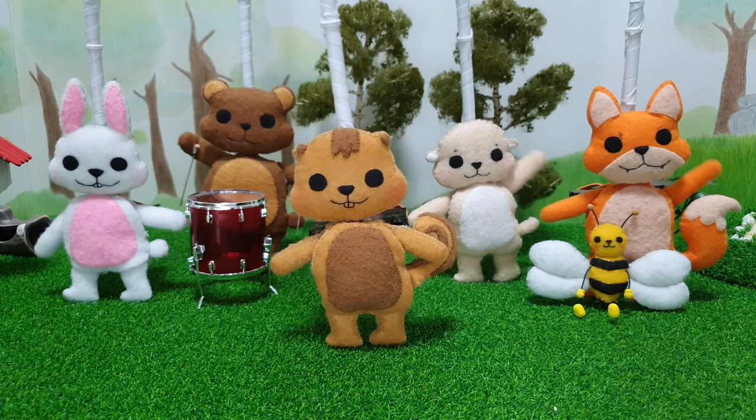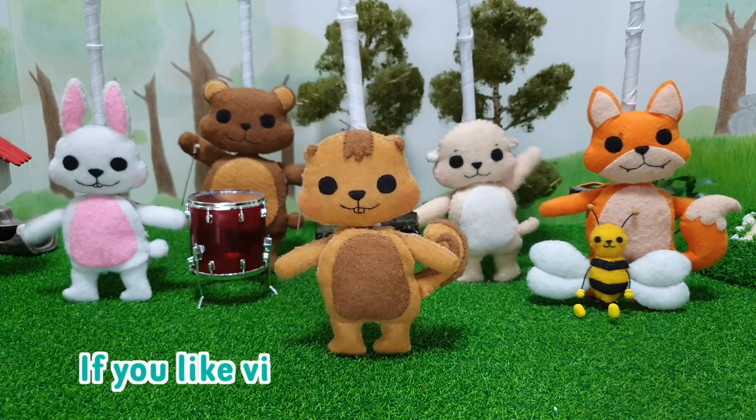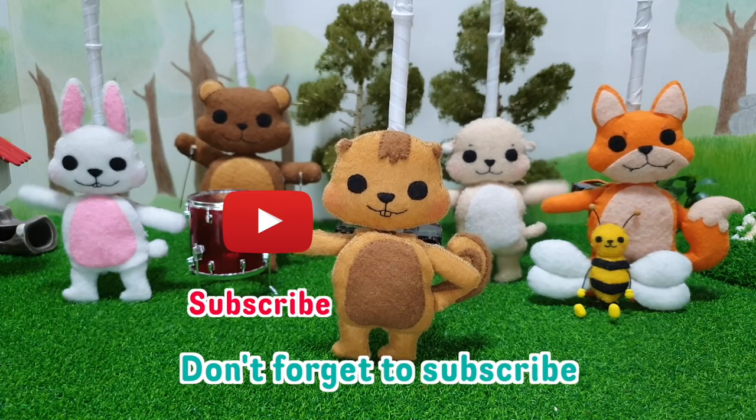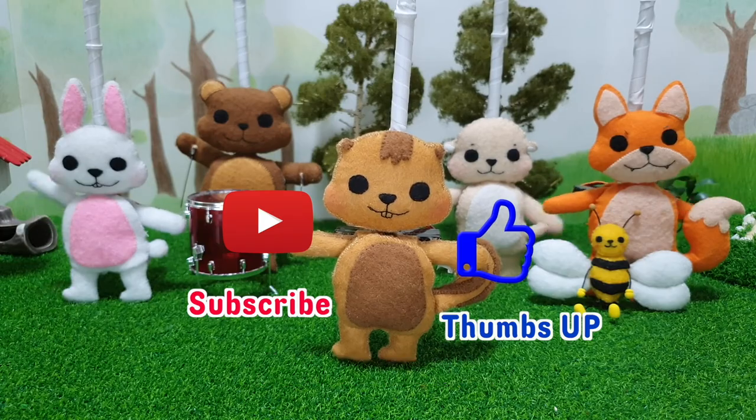And thumbs up. Bye everybody, see you next time. If you like this video, write down comments, don't forget to subscribe, and thumbs up. Thank you.